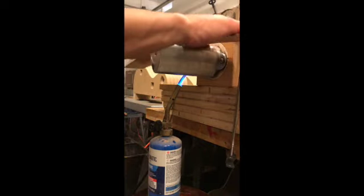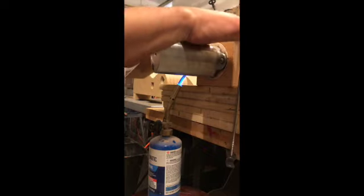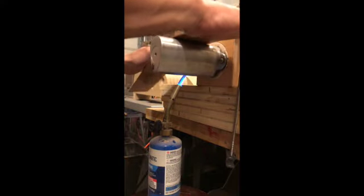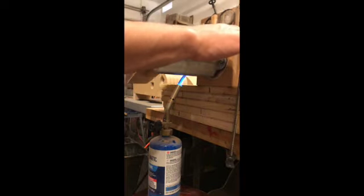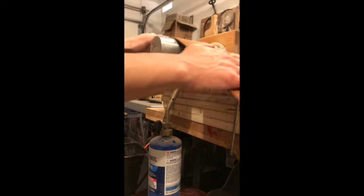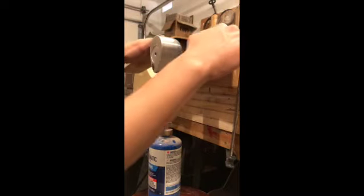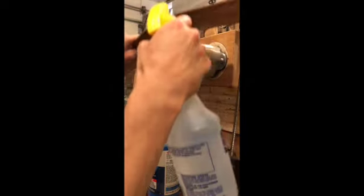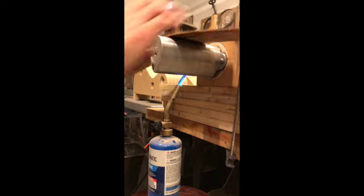Already you can see once the wood hits the pipe it wants to relax and do something. What I don't want to do is force it down too fast and have that something be a break, especially because this is a figured wood. I'm going to rock it and stay in the area that I want to bend. I'm going to let that moisture and water create steam. If I really want to keep that bend going, I'll take a squirt bottle and wet the side down from underneath and from the top.